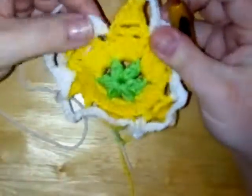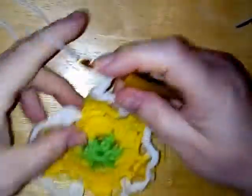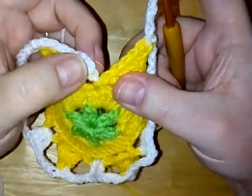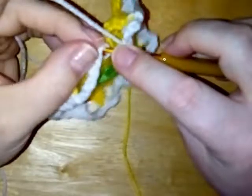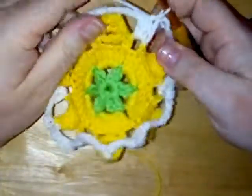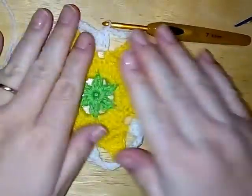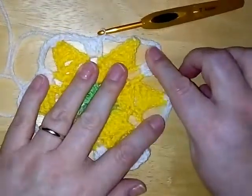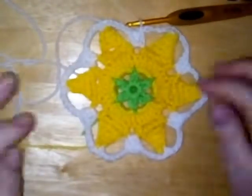I am back around to where I started. After the last chain five, all we need to do is slip stitch to the first chain three — that first double crochet. Slip stitch into there, and that is the end of round four. You can see now how it is looking quite hexagonal. So gorgeous — love it.